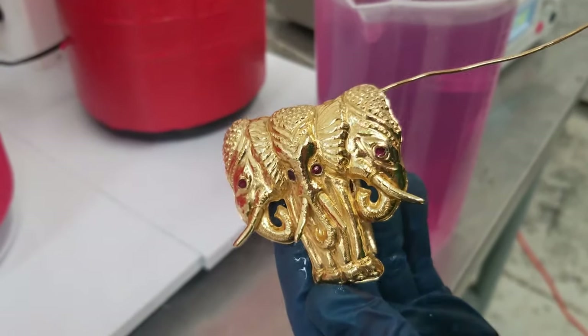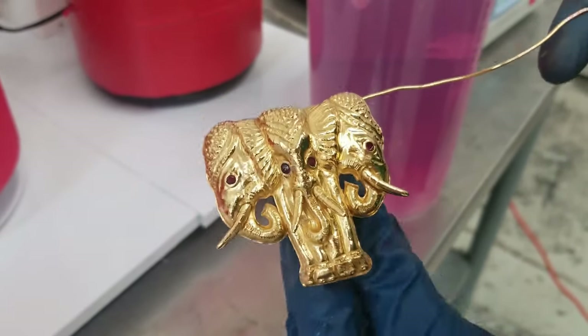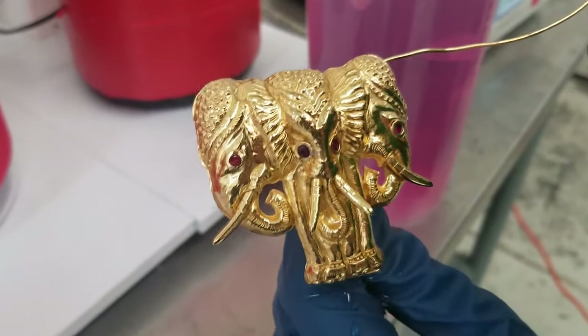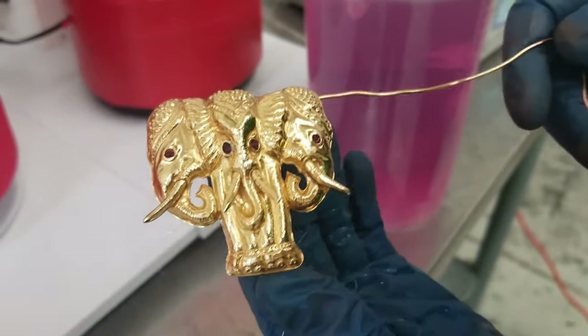All right guys, if you have any questions, make sure you leave your comments below, give us a call, or write us an email. Hope you enjoyed this video showing the Pro Lab doing some 24k gold plating. Have a good one guys!